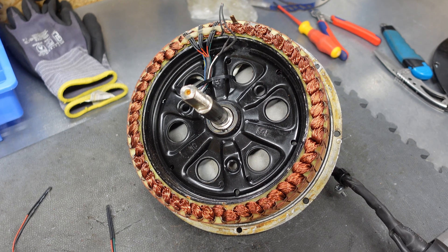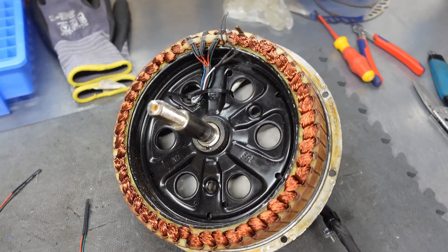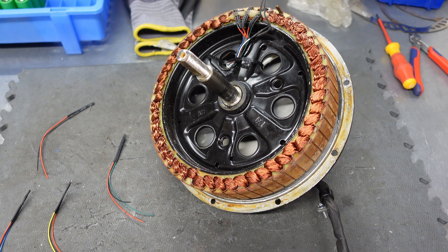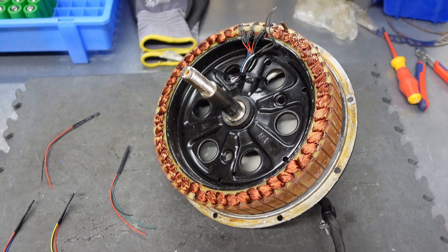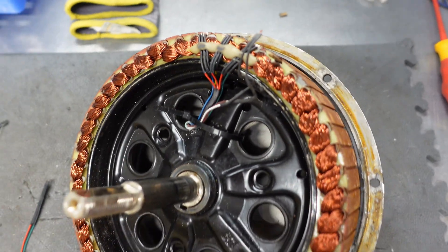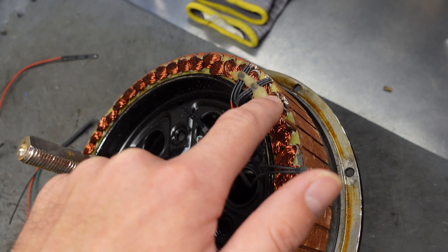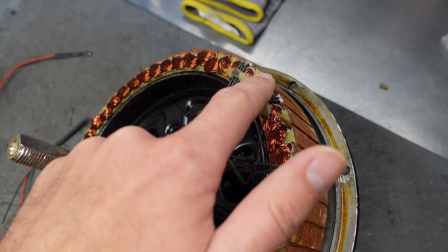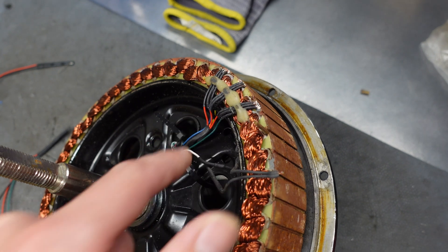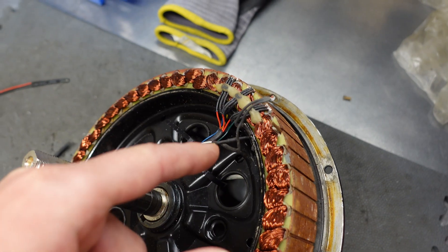You may wonder what is the problem with the motor. Basically it stops whenever you are turning the throttle — it doesn't work, it doesn't rotate. I was in contact with Crystallite asking about potential problems; they identified the problem as Hall sensors. So what are the Hall sensors? These are the speed sensors — you can call them reed sensors. Basically they measure and give a signal impulse to the controller whenever they match a magnet or there is a change in the magnetic field. So they're sending an impulse to the controller, and based on this the controller knows the rotation speed and the position of the rotor against the stator.